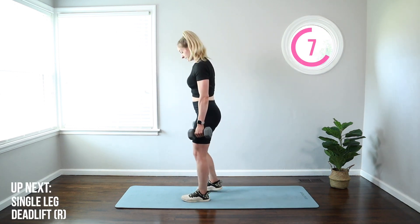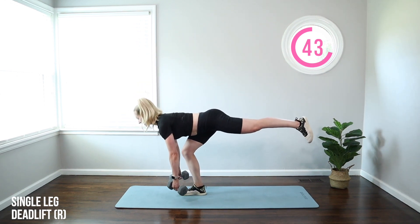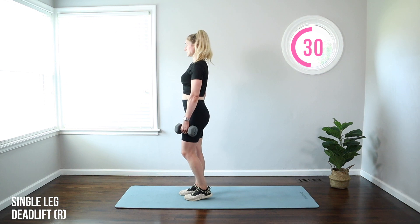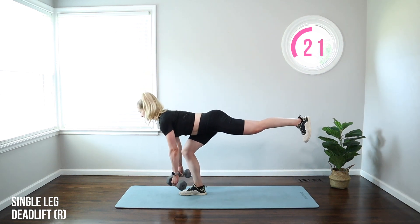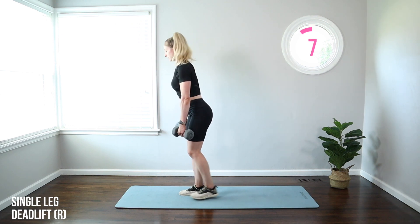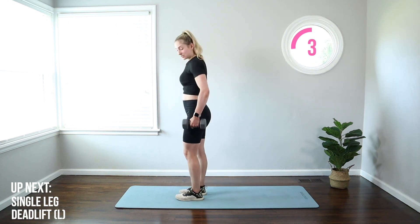Moving on to a single leg deadlift. We're going to lift the right leg and send it straight back for a balance challenge. Hinge from the hip, reaching to the floor, then tap that right foot back down. When the leg goes back, try to keep the hips square to the floor — toe points to the ground, hip faces the ground, so you're not opening or twisting. Keep that work in the glute and hamstring of the stationary leg. Chest lifted, abs tight. You might need to move a little slower — that's totally fine. Quality over quantity. Go about mid-shin with those weights, or as far down as you can while maintaining good posture. It's not really about how high you get that back leg — it's about the hip hinge.